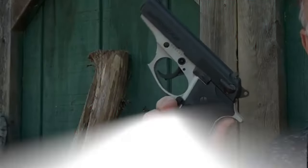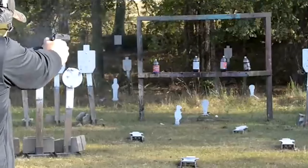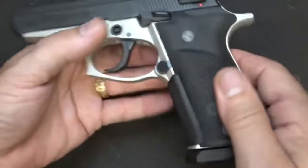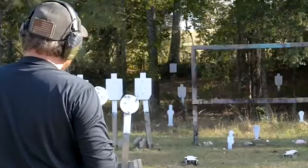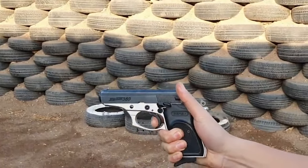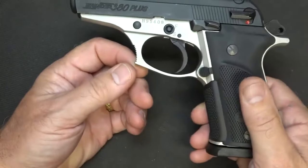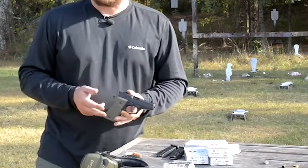Number 8: Bersa Thunder 380 for $250. The Bersa Thunder 380 is a popular and reliable personal protection tool in the concealed handgun world. It is a single-action, double-action firearm with an external safety and decocker. The gun is designed for easy concealment and shooting, with a fixed barrel design that enhances accuracy. The rear sight has a broad white outline, while the front sight has a large white dot, making it a small but accurate gun.